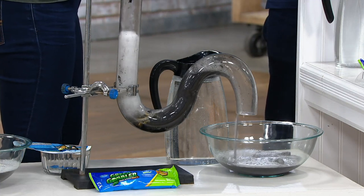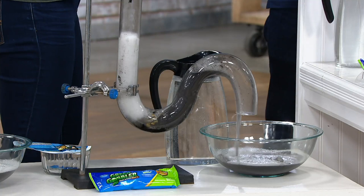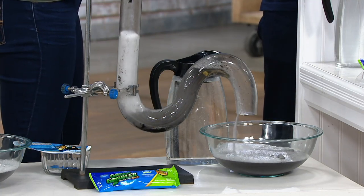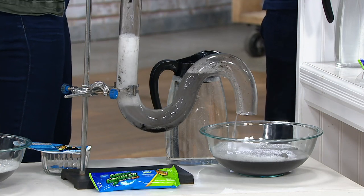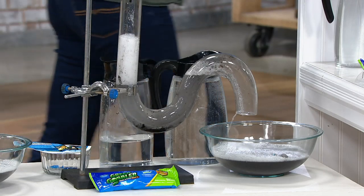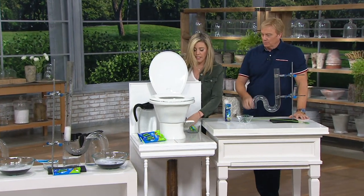Look at that stuff go — it's just cleaning your pipes. You're going to use one packet for your regular pipes under your sinks. When you get to your toilet, you're going to use two packets. That's the only difference.